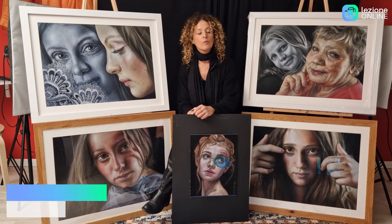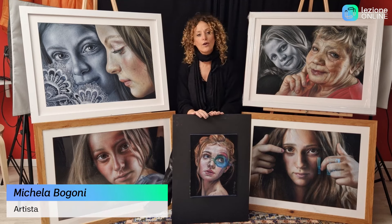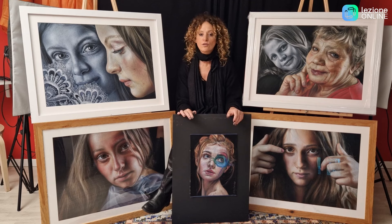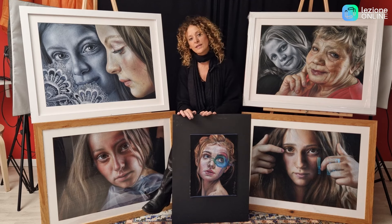Benvenuti, mi presento: mi chiamo Michela Bogoni e vi accolgo oggi qui all'interno del mio studio in compagnia delle mie creazioni, i miei pastelli. Io attualmente sono insegnante della tecnica del pastello secco e dell'olio, ma nasco ancora prima come madonnara.